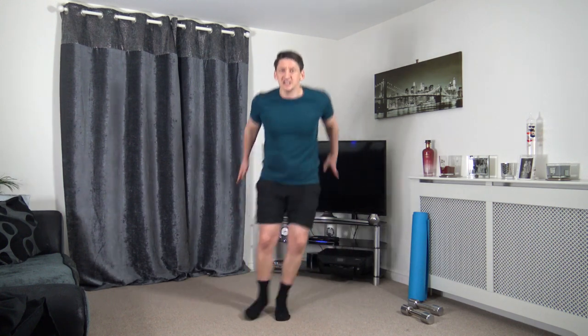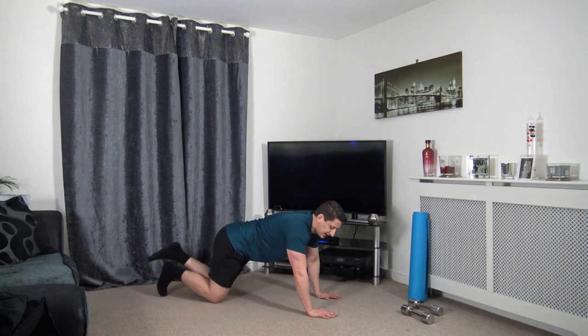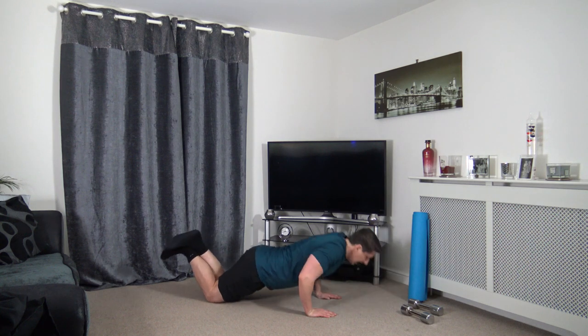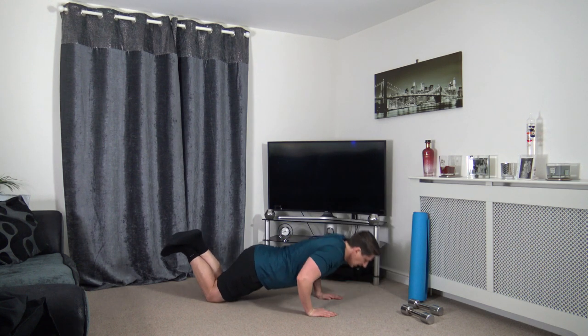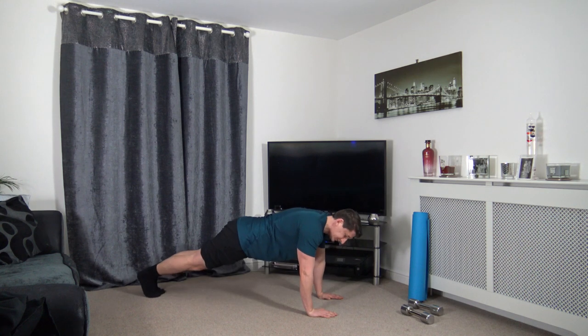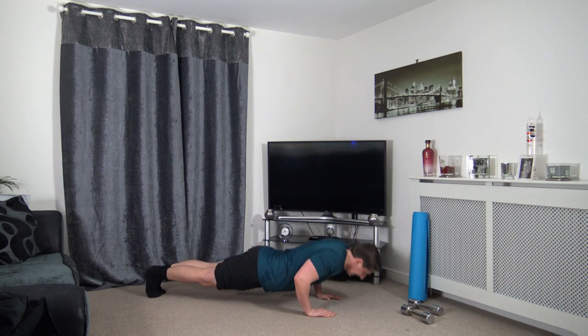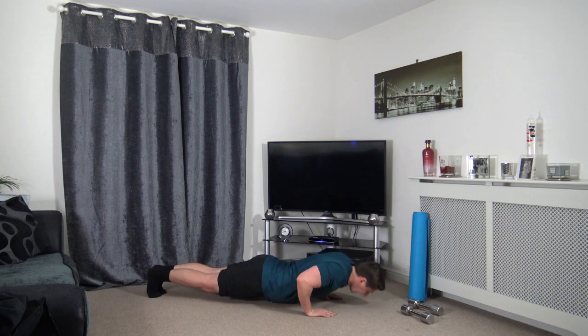Next two exercises are down on the floor. We've got press ups next. You can do the chest press like we did the last one, or we can do press ups. Down and push it up. Elbows go back, squeeze the glutes, keep the head facing down, keep a nice strong core. This is the easier option. If you want the harder one — ball press up. Working the chest, shoulders, triceps, and the core as well as long as you keep it tight.